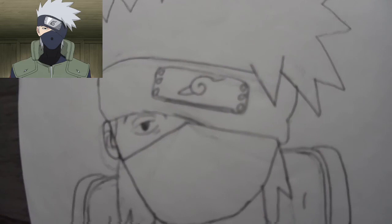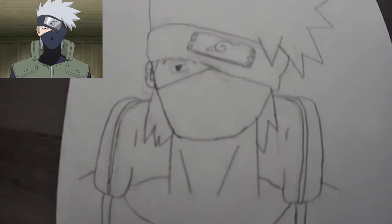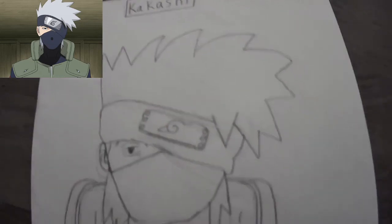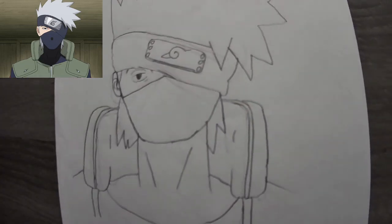Maybe a little bit bigger, but it's not bad for the first time. This is my Kakashi drawing from Naruto — my very first drawing back in January. And it's October now, so we have a lot of these that I can do.